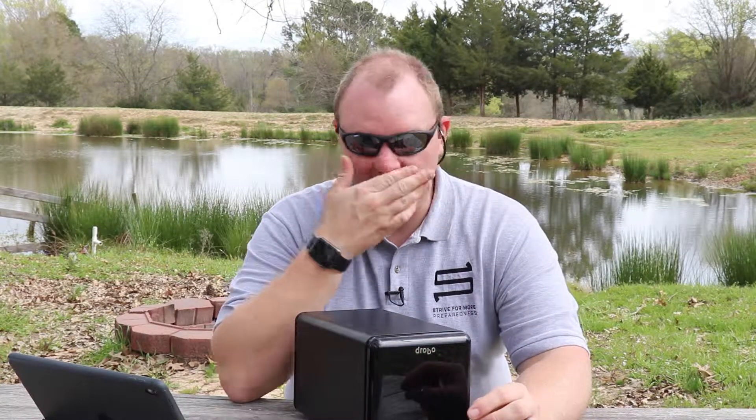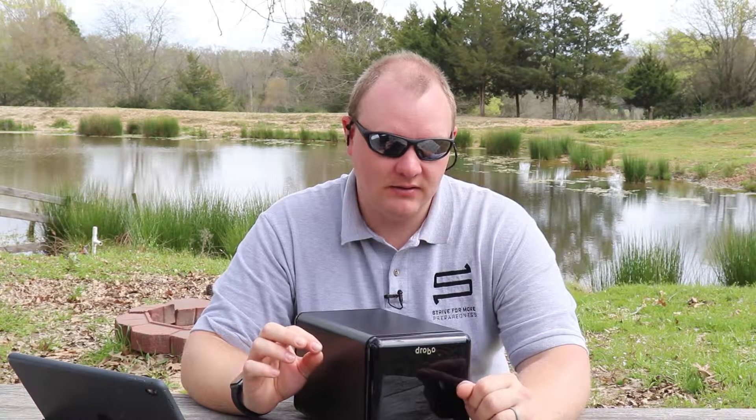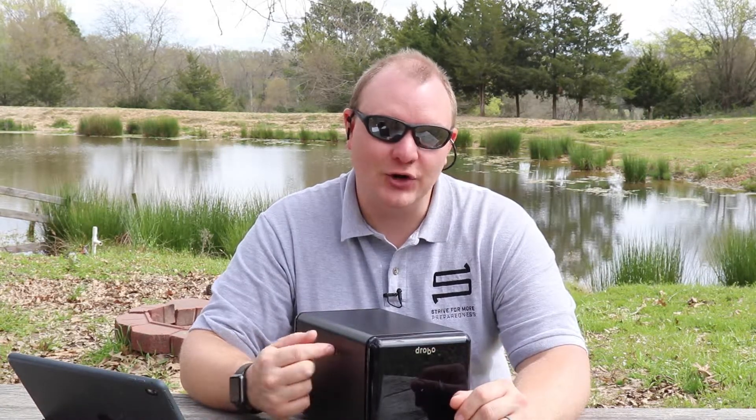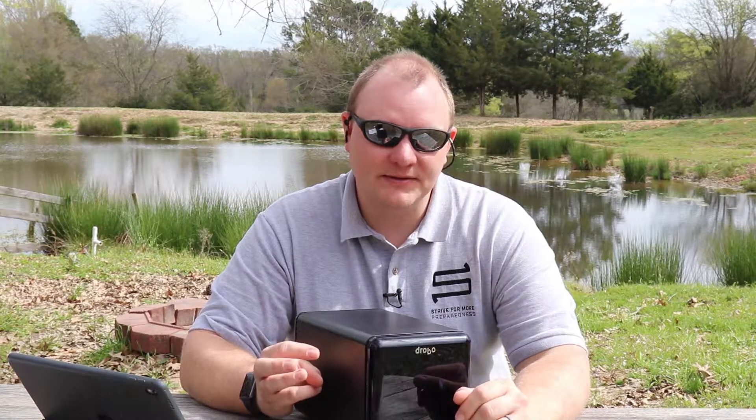Another reason I really like Drobo is their customer service. This is actually our second unit — the first one kept having issues we couldn't figure out. I called their customer service and, since it was under warranty, they sent a brand new one that arrived within days. Ever since then this second unit has had no issues, and our smaller network Drobo has had no issues either.